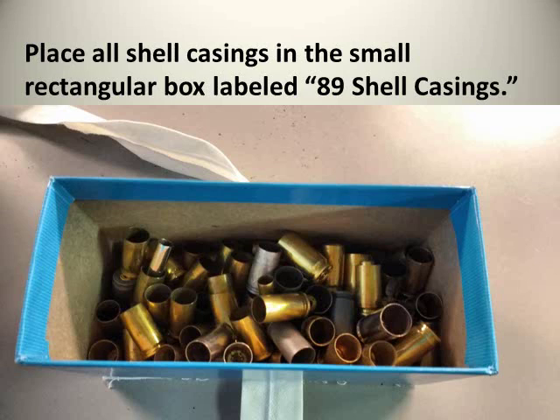Place all the shell casings in the small rectangular box labeled '89 shell casings.' On top of that you can place the plastic bag of extra shell casings. These were provided just in case some of the shell casings were stolen or taken during the display.